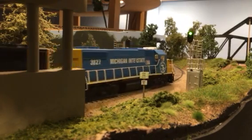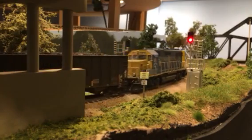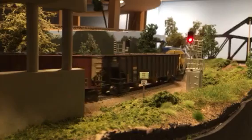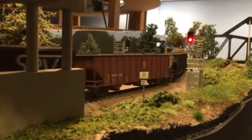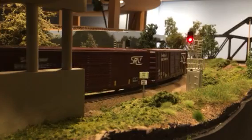The locomotive is currently crossing the two sensors — there's one east and one west of the signal. Crossing those, we see the signal drop from a clear indication to a stop restriction.